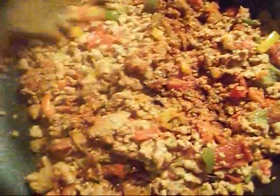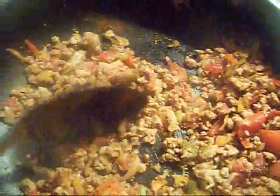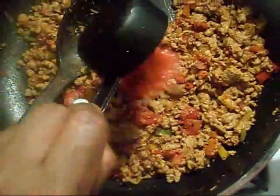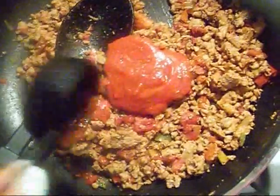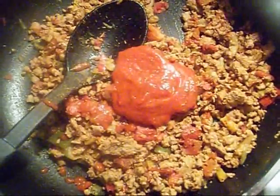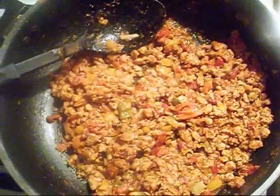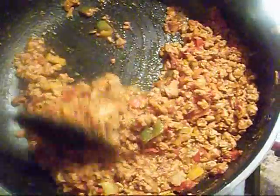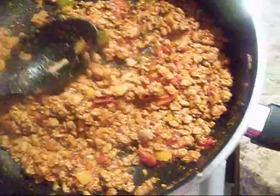Once I add all that I'm going to combine it all together. This part is optional, but I like mine a little saucy, so I'm going to add a quarter cup of pasta sauce — 40 calories and 3 carbs. Now the mixture is ready and it smells so good, you guys.